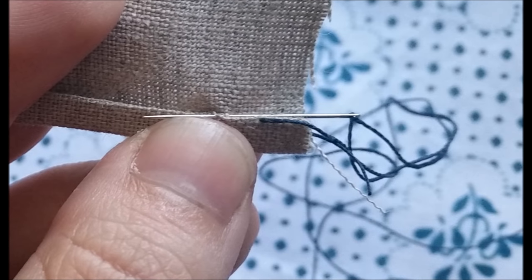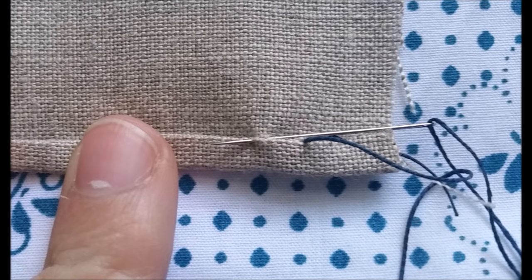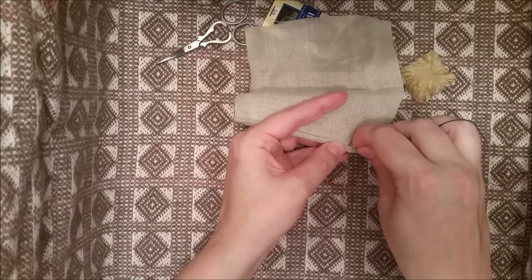To finish the stitch, continue to push your needle through the edge of the fold, taking an equally small bite out of the fold. Continue the process until the edge is finished. While the images show this being done in two steps, in execution this stitch is completed in one stroke of the needle, as you see here.